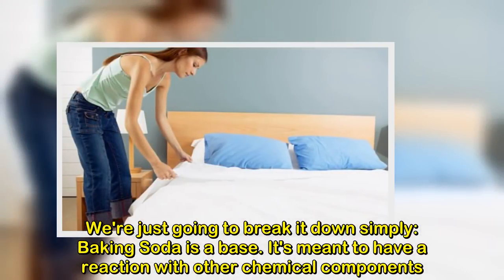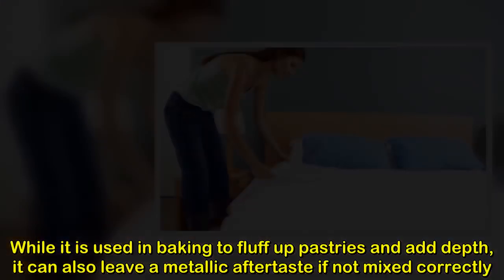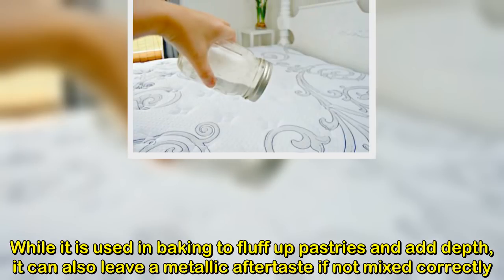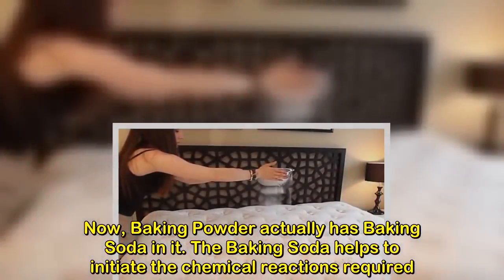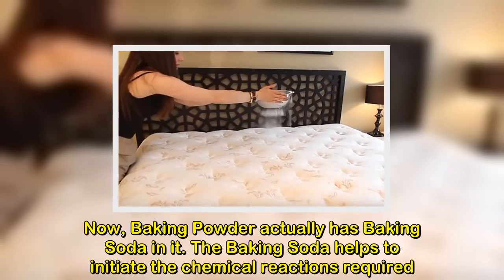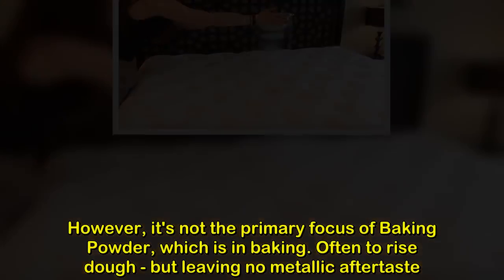Baking soda is a base. It's meant to have a reaction with other chemical components. While it is used in baking to fluff up pastries and add depth, it can also leave a metallic aftertaste if not mixed correctly. Now, baking powder actually has baking soda in it. The baking soda helps to initiate the chemical reactions required. However, it's not the primary focus of baking powder, which is in baking.